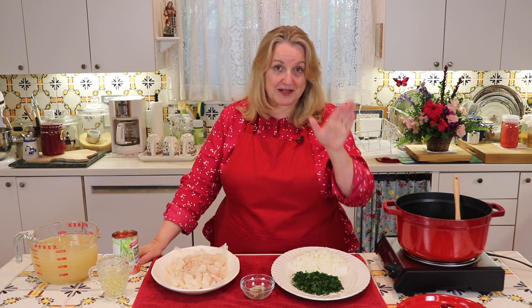Over here I've got eight cups of fish bone broth — this is my homemade fish bone broth. You can certainly use store-bought, but I highly recommend making your own. It's very easy and inexpensive to make because you're basically just using fish bones. I'll link to the video where I show you how in the iCard above and in the description below.